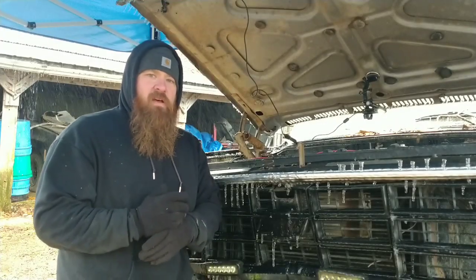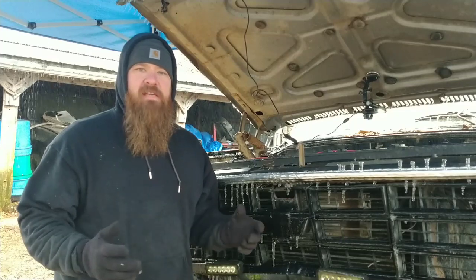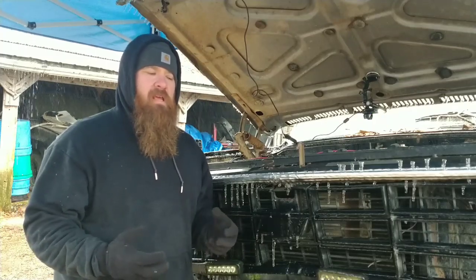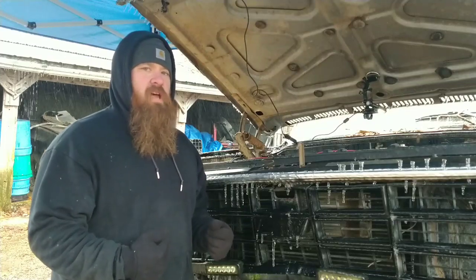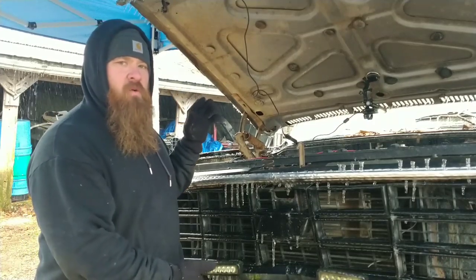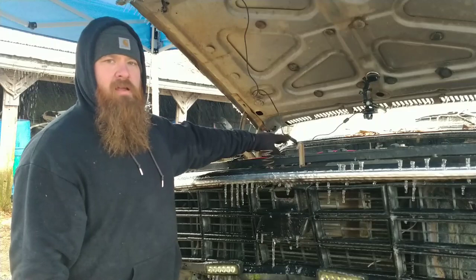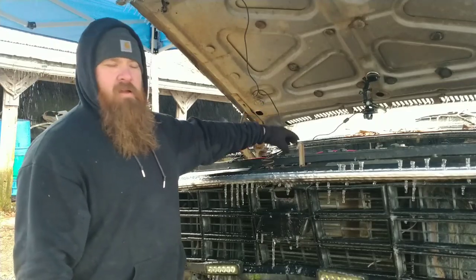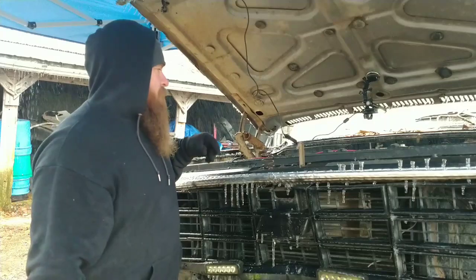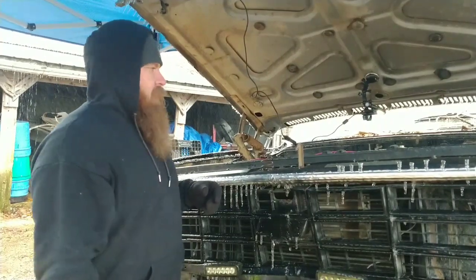Welcome back to Square Body Stuff. This is part four of our square body cold start video. The weather is still nasty — it's freezing rain, it's cold. The ambient temperature is around 28 to 30 degrees but the wind chill is bad. We've got Big Nasty here, my '79 K5 Blazer rock crawler. It's got a big block 454 with just an old Holley 600 CFM carburetor on it. It doesn't have the choke mechanism in it but it does have the choke horn.